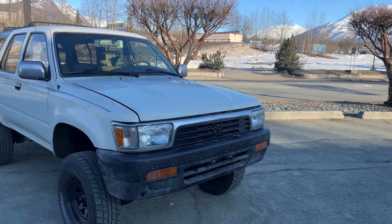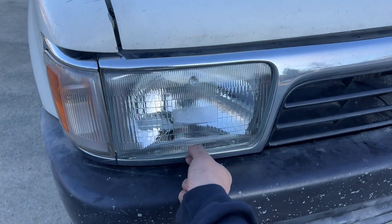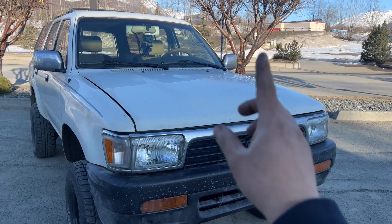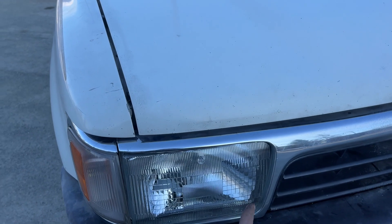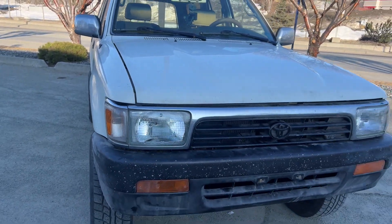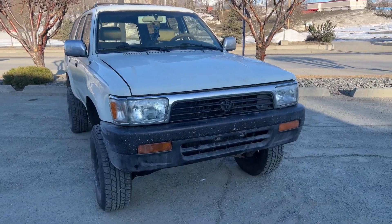One day when I swapped the headlight bulbs out, my headlight had about half an inch of water inside and I didn't even notice that. So the next morning the headlight blew up because it was so hot and cold. I went ahead and ordered a headlight housing off eBay — I think I paid like 50 bucks shipped. Super amazing deal. It's in great shape, it's Toyota, and it came with the headlight bulb already installed.